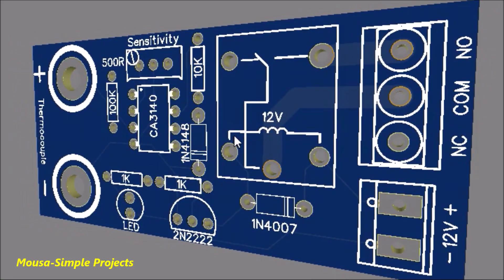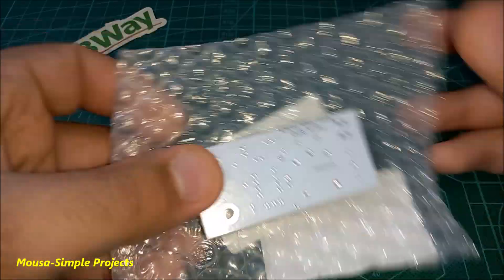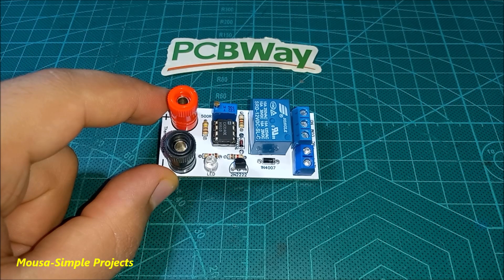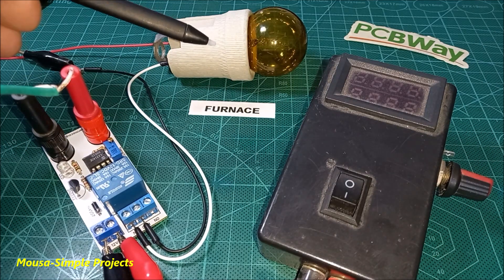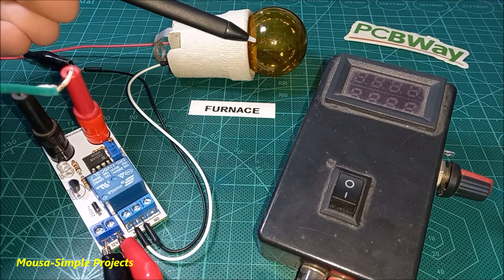I converted this circuit to a PCB and ordered it from PCBWay.com. After a few weeks I received my package, then I soldered the components onto the PCB. I'm using an incandescent lamp in place of the furnace for this presentation.